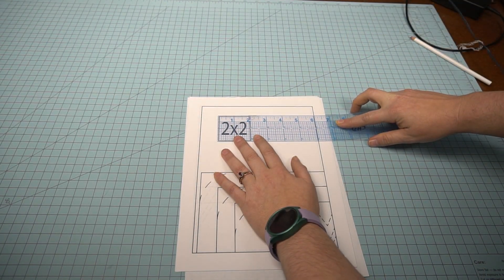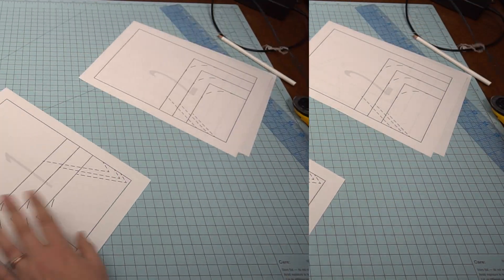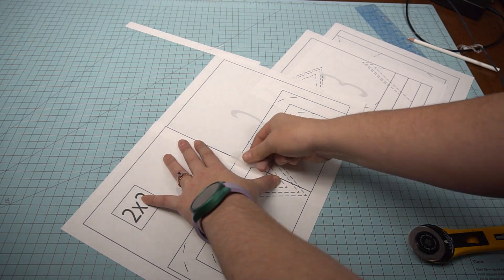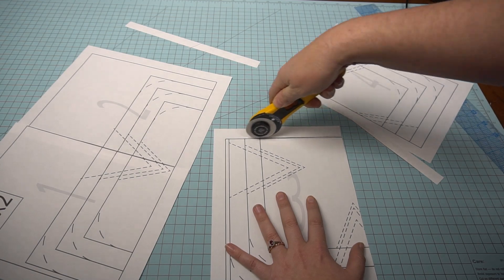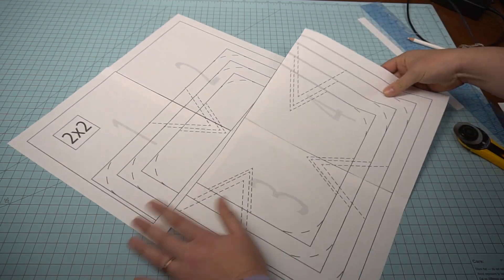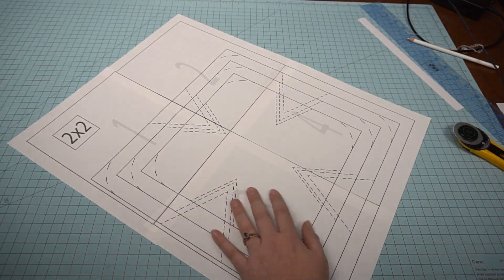First thing you want to do is measure the two by two square to make sure that your print came out the right size. Then I'm going to tape together my pattern by cutting off the edges that are unnecessary, lining up the lines and taping them together. I also will want to wash and dry my fabric as well as give it a really good iron so that it is ready to go.